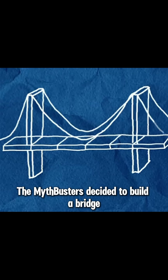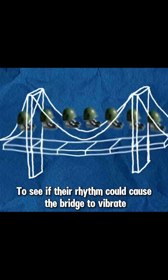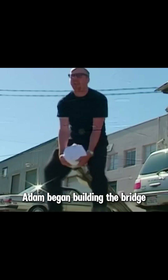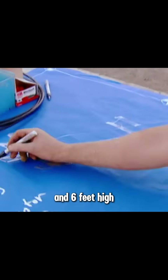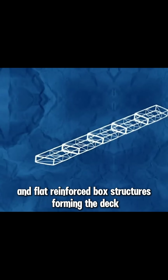The Mythbusters decided to build a bridge and have a mini-army march across it to see if their rhythm could cause the bridge to vibrate — and if so, the miniature soldiers should bounce like they're on a trampoline. Adam began building a suspension bridge that was 60 feet long and 6 feet high, made from 6 long flat reinforced box structures forming the deck.